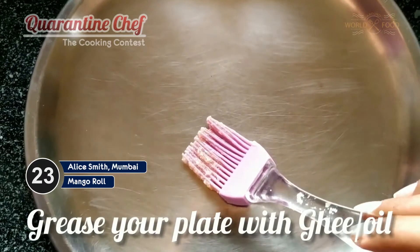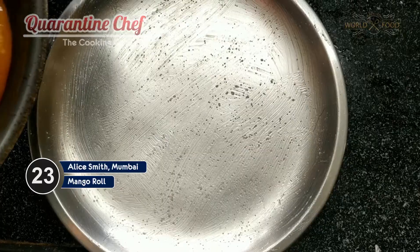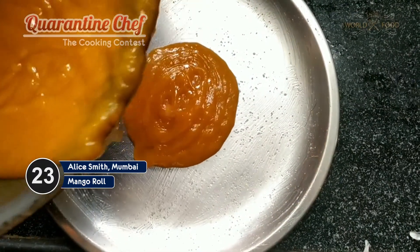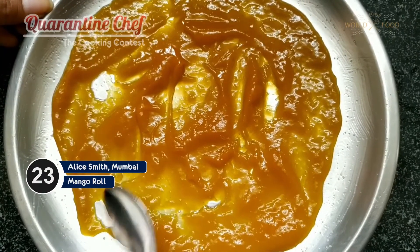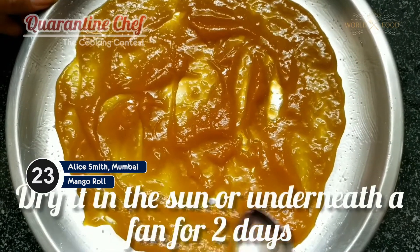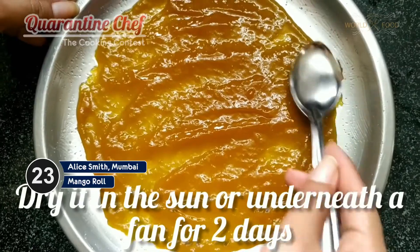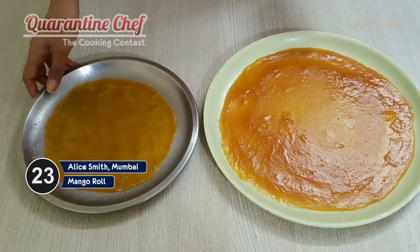We'll keep cooking it till we get a thick jelly-kind of texture, just like this. Now take a steel plate and apply ghee all over it. Now we'll pour the mango jelly at the center of the plate and spread it all over equally. After spreading this properly, keep it in the sun to dry for about two days, or you can also dry it underneath the fan.